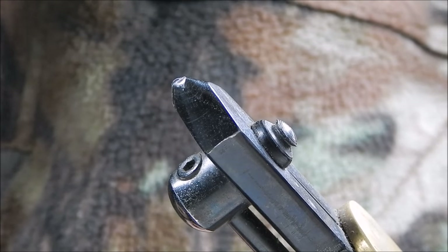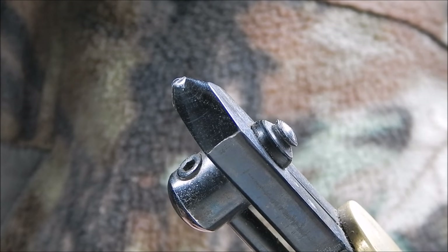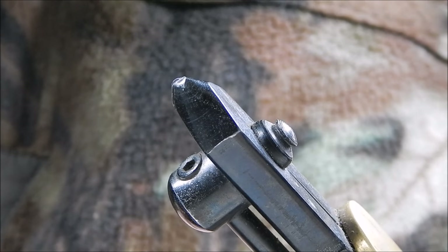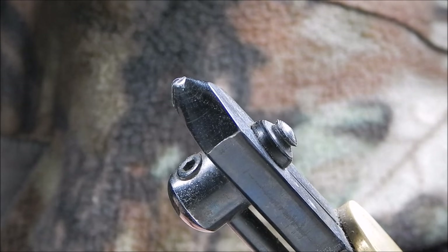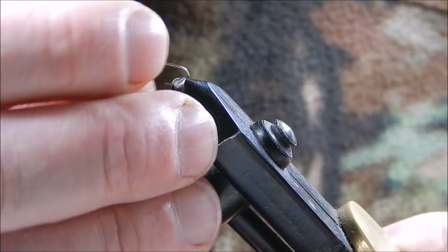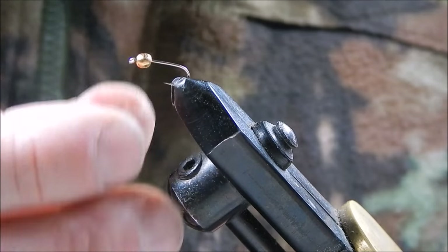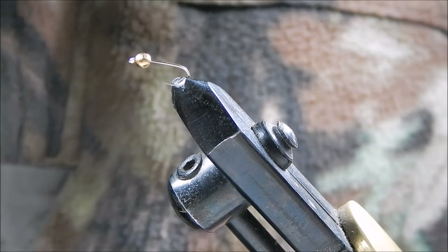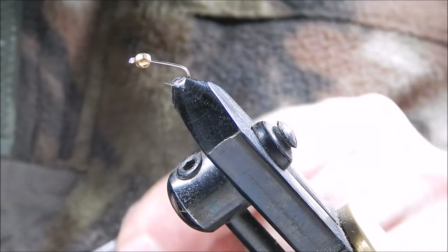Today I'm going to tie probably the world's best nymph, if not the world's best trout fly ever. It's a gold bead or gold head pheasant tail. In this case I'm going to tie it on a size 14 hook to which I've just attached a brass bead. You can use a tungsten bead if you want a little more depth, and of course you can vary the sizes to suit your own waters.